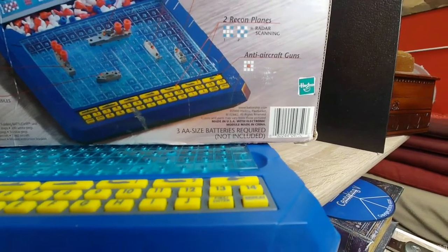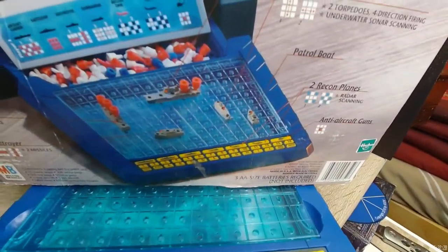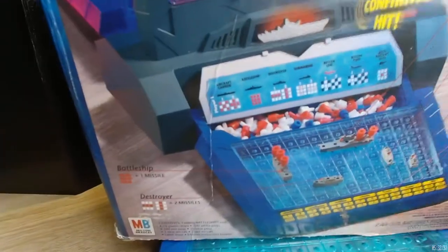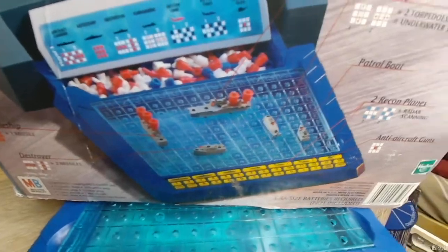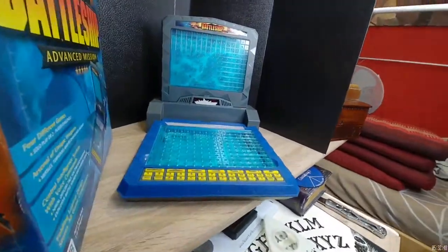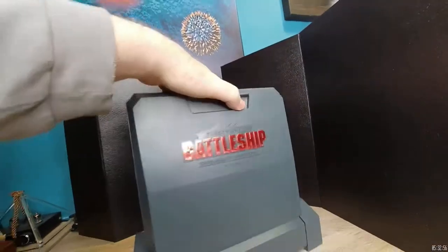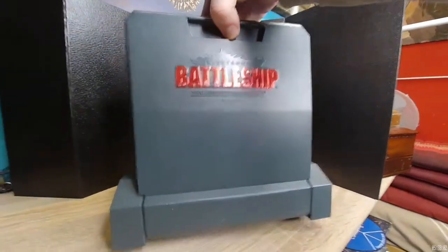This goes back a long way. This particular model says 2000 on it and was made by Hasbro. You can see it has sounds — it's a very fun thing to use. When you're playing against the computer, the more excitement you have the better. More excitement and more things going on will stimulate your psychic powers and keep you more interested.